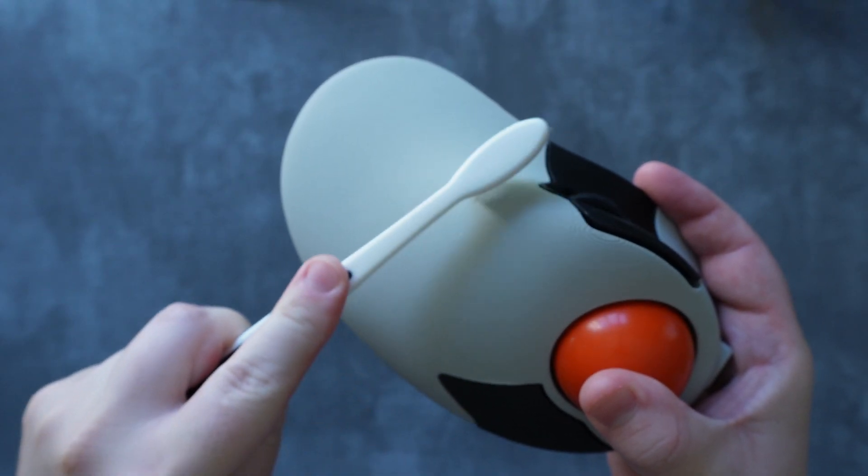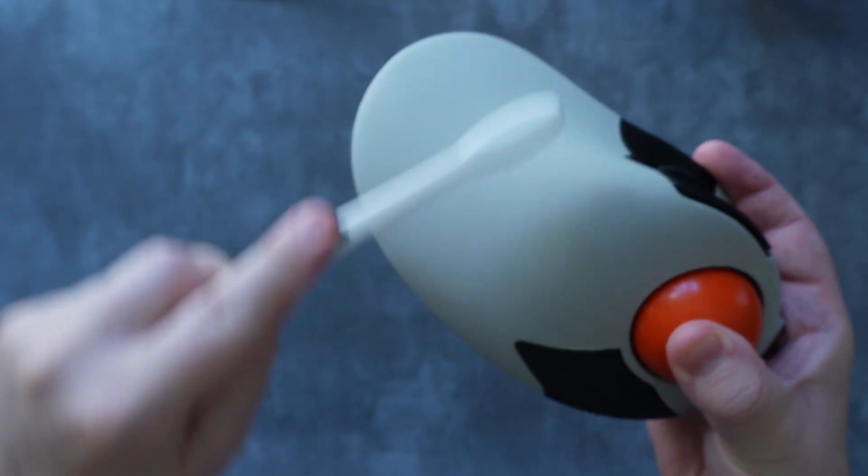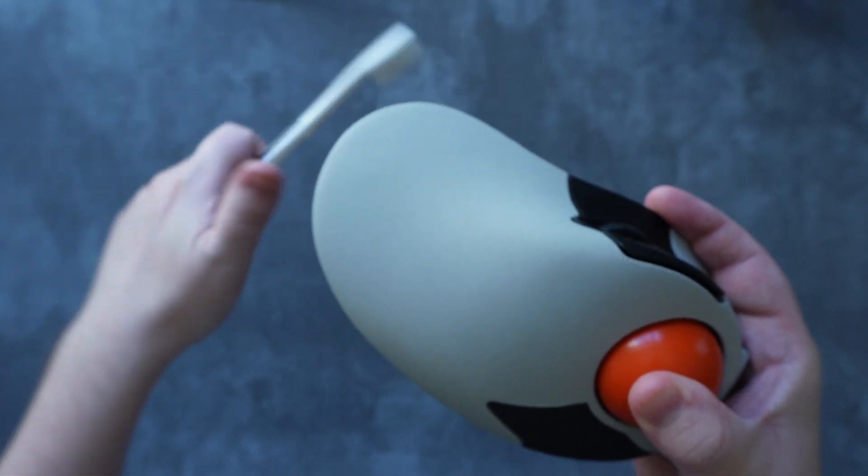One thing I will say about this texture is that if it gets grimy or dirty, you will need to go in with a toothbrush, following the grain of the layer lines, in order to clean it. I'm just saying this from experience, to be honest.